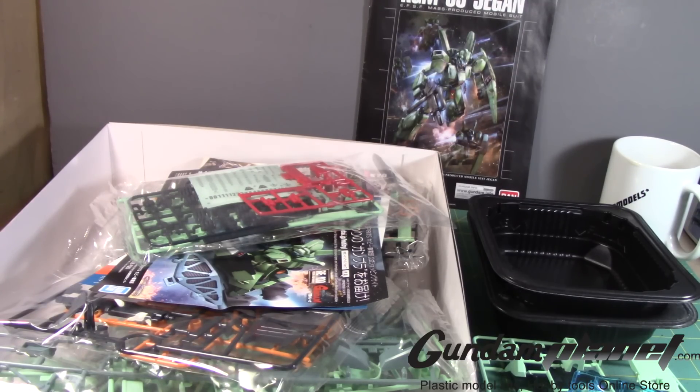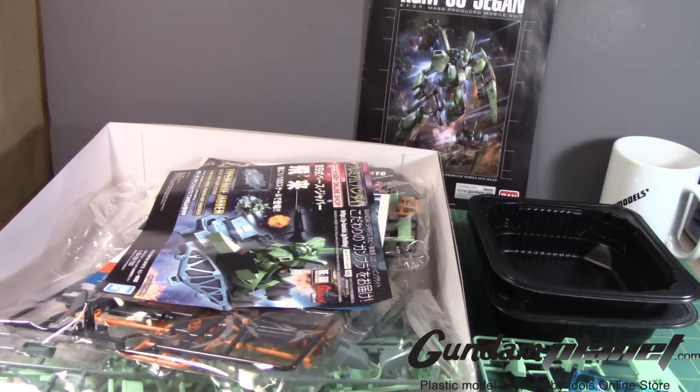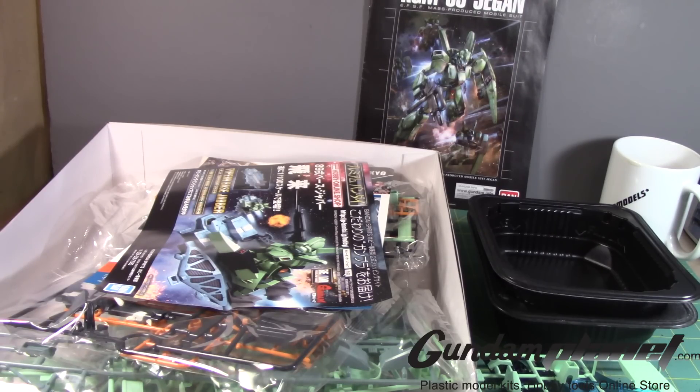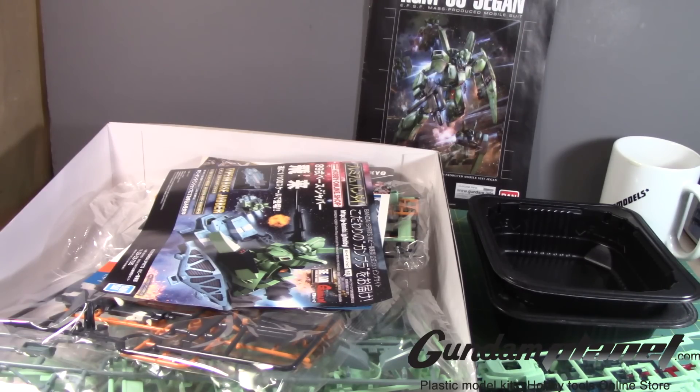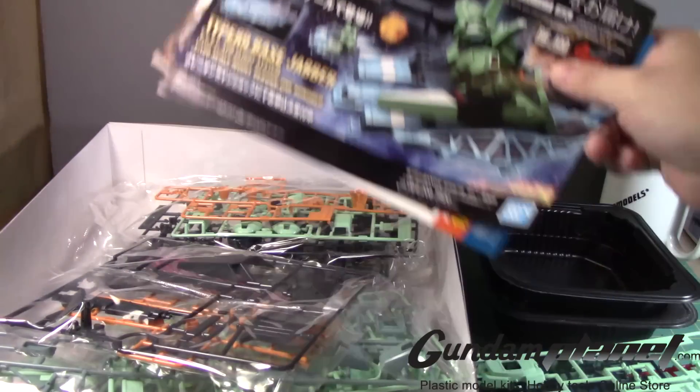That's the one thing about Bandai's thought process of releasing specific kits that we all like — it goes based on popularity in Japan. Every now and then they do these surveys, and they say, oh, what do you think we should be releasing?